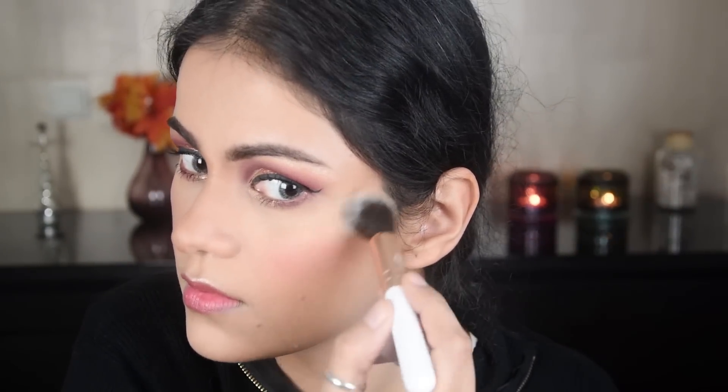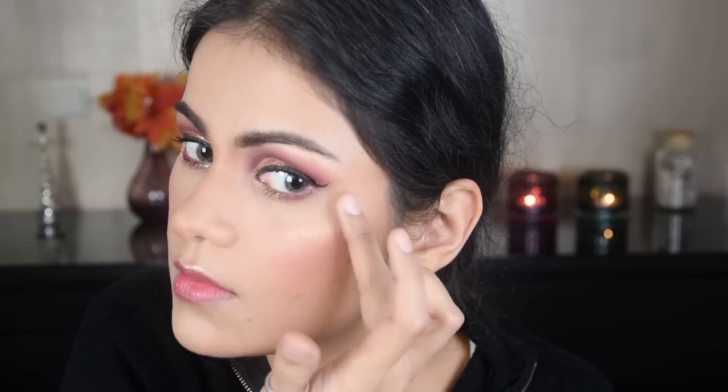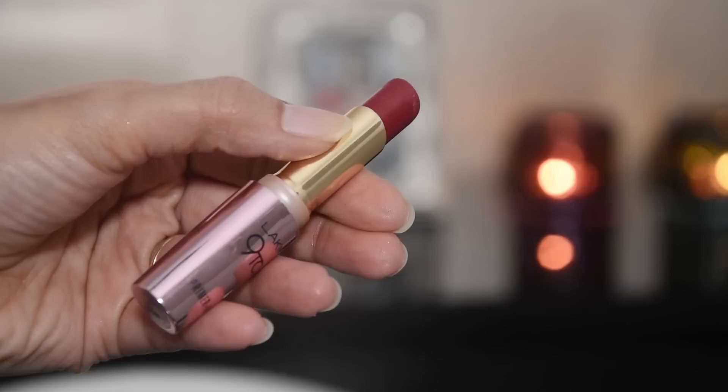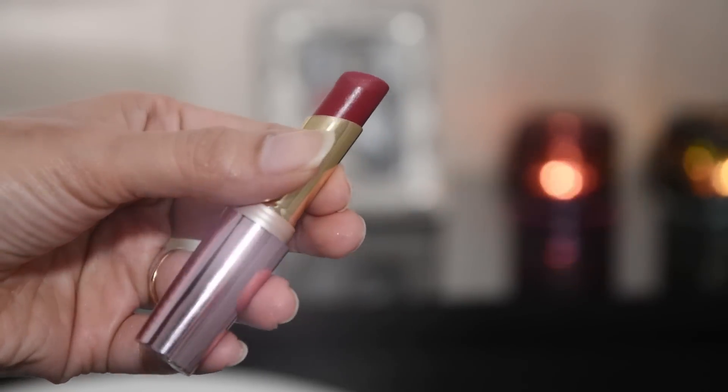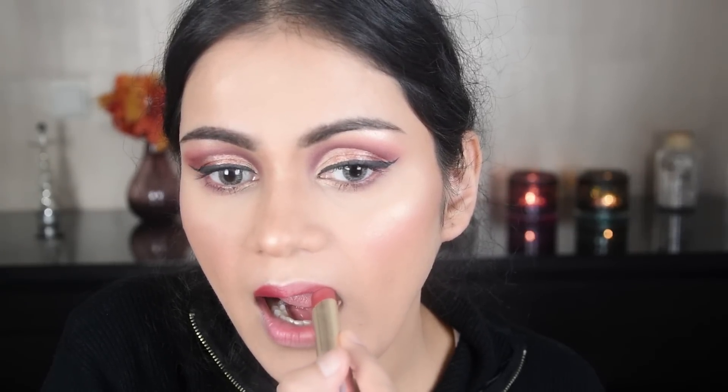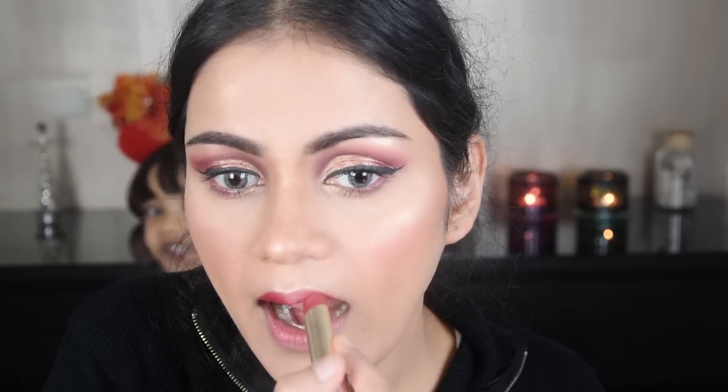On the other side I also applied it on my cheeks and blended it, then I applied product on my lips as well. And this completes our 7-products look!